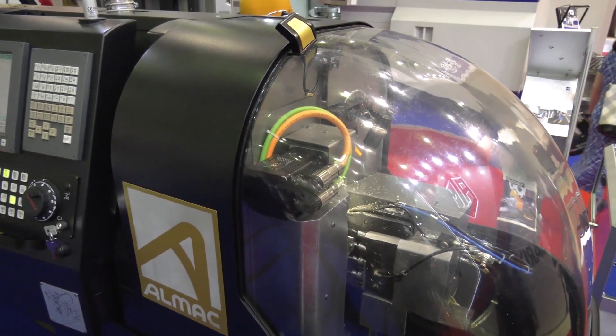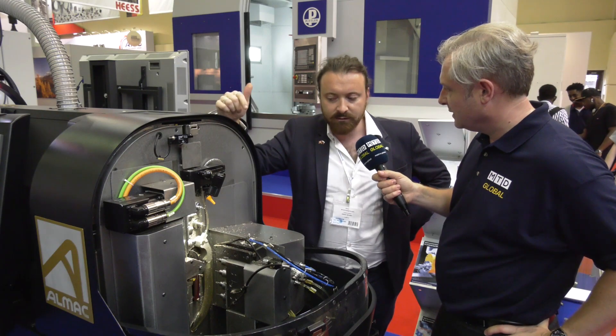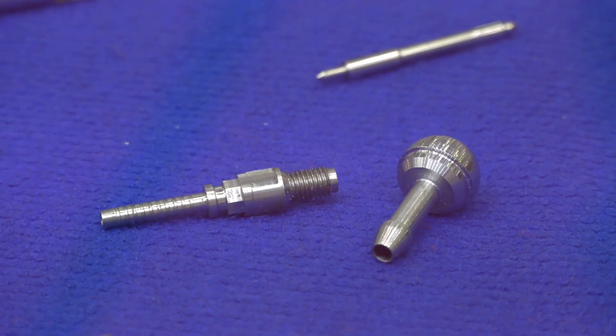And what sort of accuracy will this hold? The accuracy it will hold will always be below 10 microns on diameter OD, and in terms of lengths you can consider that you'll be below 30 microns.